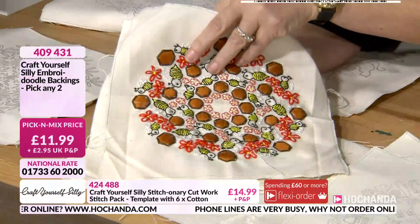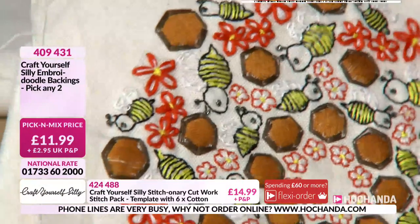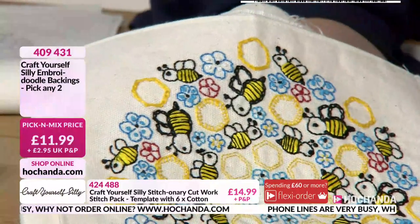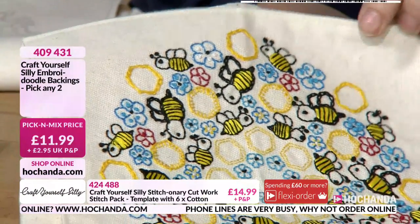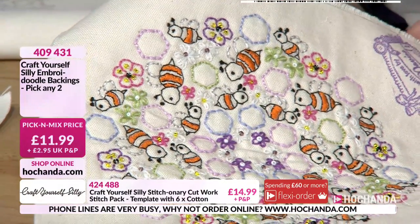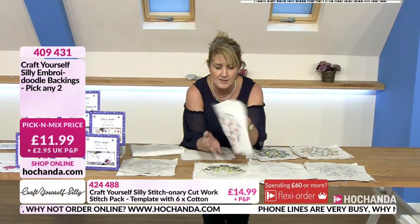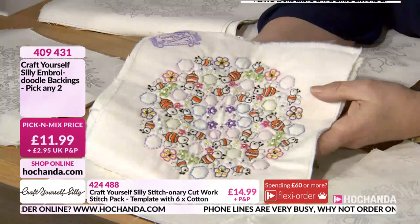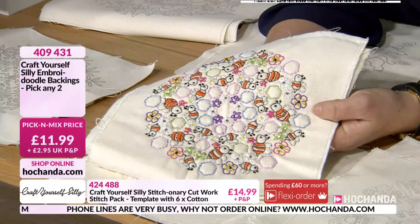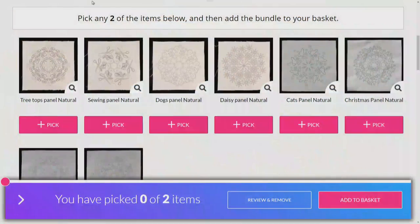Finally, the bee panel — learning how to put those stitches neatly side by side to create stripy bodies, your honeycomb sections perhaps in chain stitch, with a few seed beads to add interest and texture. You could also put it together with a little bit of wadding to give that squidginess, and then you've got a panel all ready to put into your quilt. For £11.99 you can go for any two of these designs.